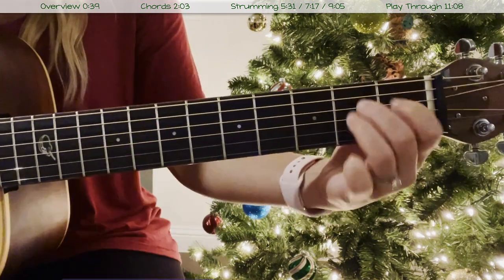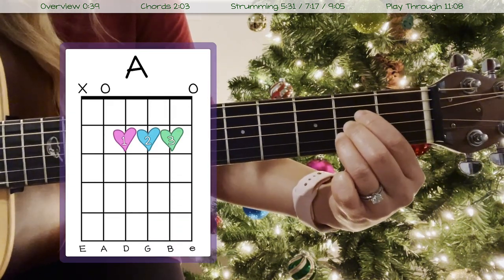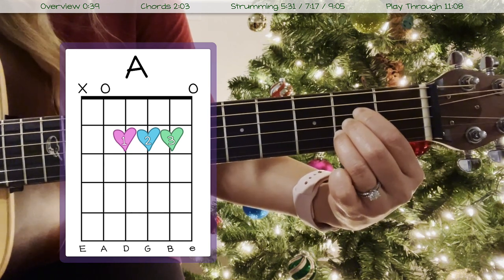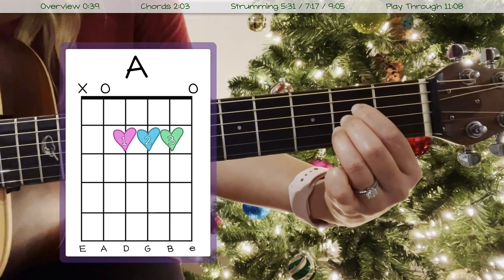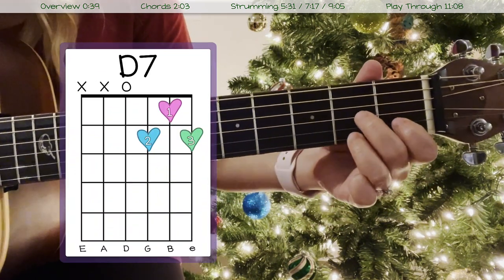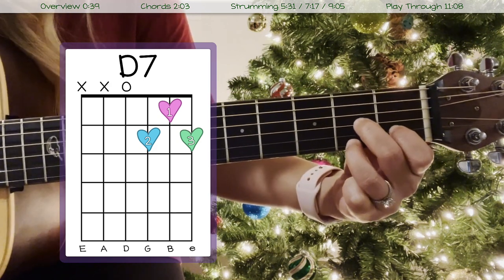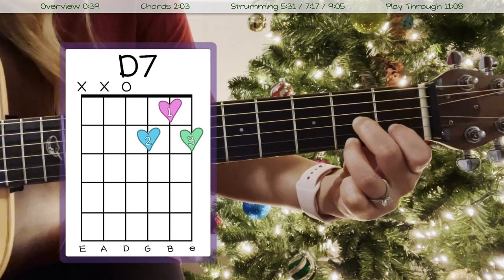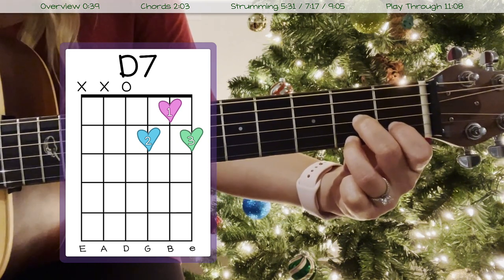And the last chord you need to know is our D7 chord, which looks like this and sounds like this. And those are all the chords you need to know to play through this song.